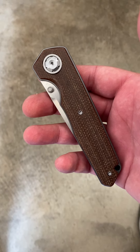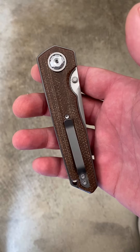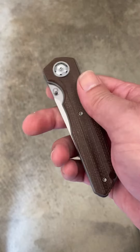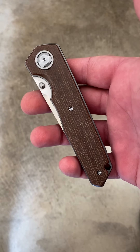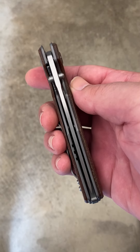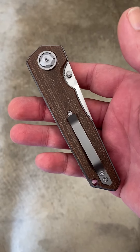Hey guys, Dave coming at you today with another knife review. Today we are talking about the Max Ace Samurai version 2.0. Picked this one up recently. You can get them direct from Max Ace — they're gonna run you about 88 bucks.